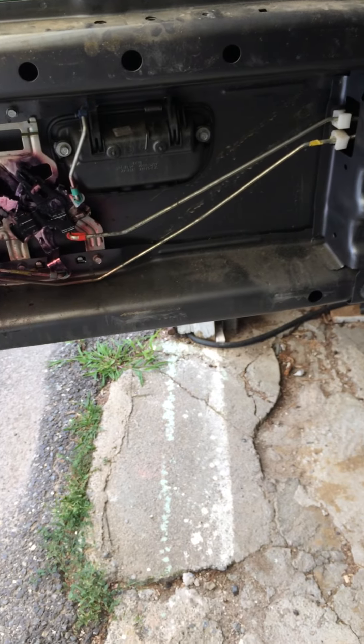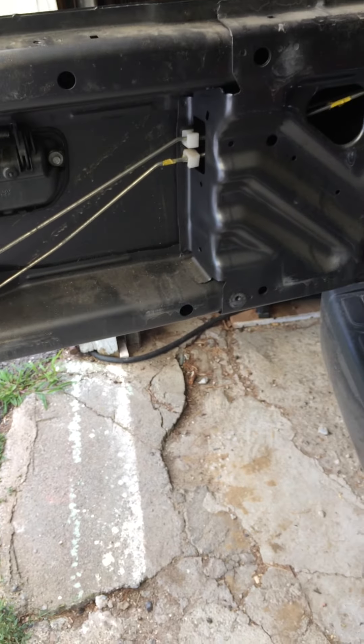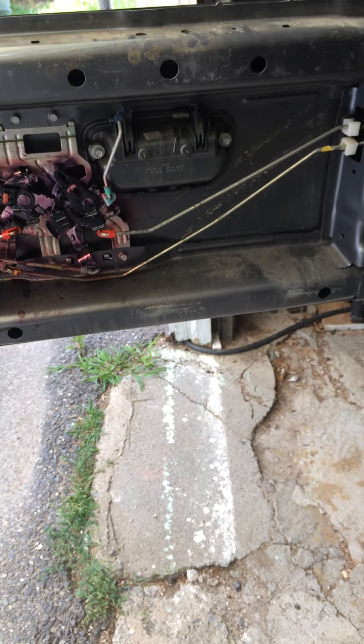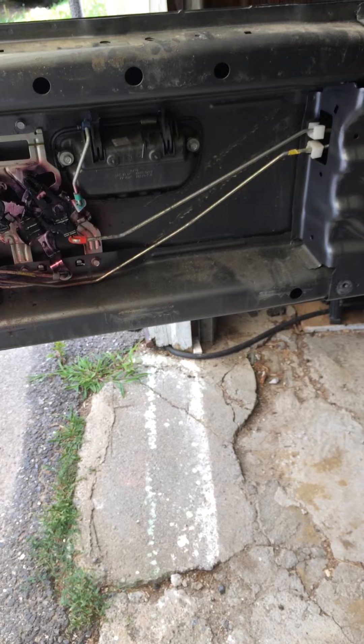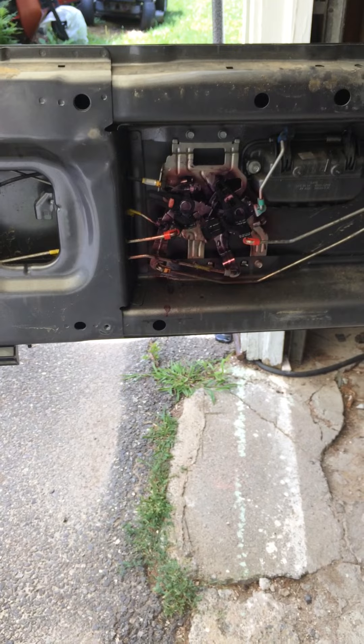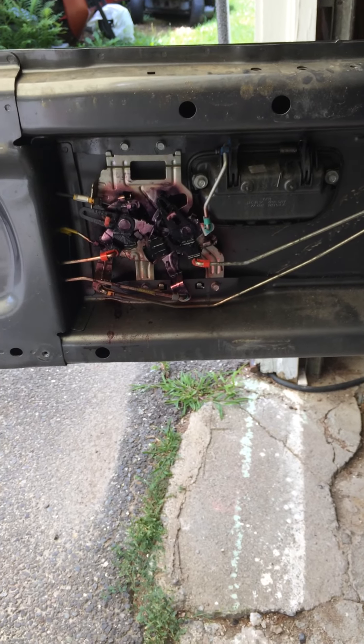Hey, I just want to do a quick video for a fix on a Honda Ridgeline first generation tailgate issue. For those of you that have had problems opening the side latch on your tailgate, I found a quick fix.